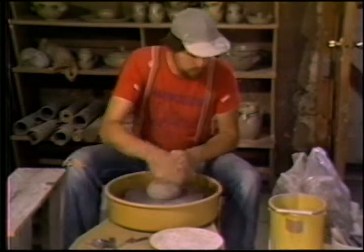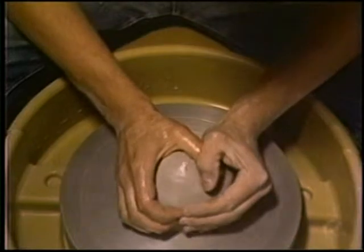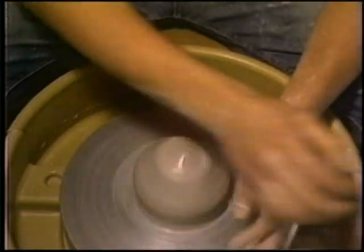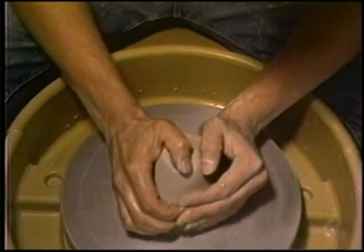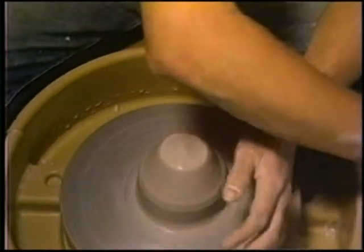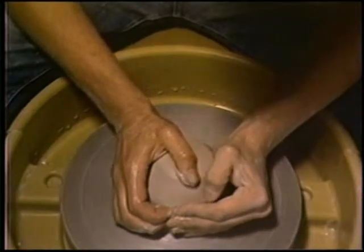When the clay is securely mounted on the wheel head, water is added for lubrication. The hands are then rested on the wheel with the fingers enveloping the clay. You may find locking the thumbs together to be helpful when first learning. The elbows are firmly planted on the knees. This process is known as centering the clay.